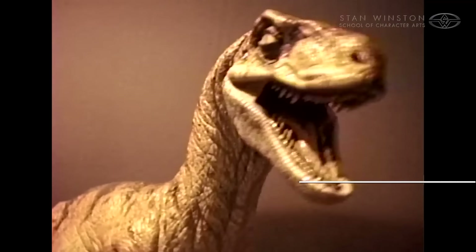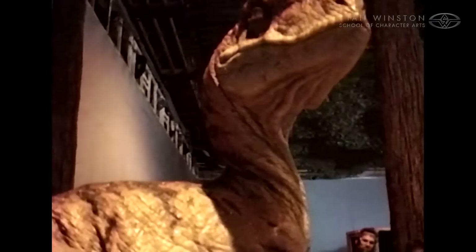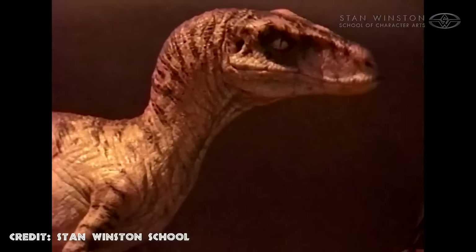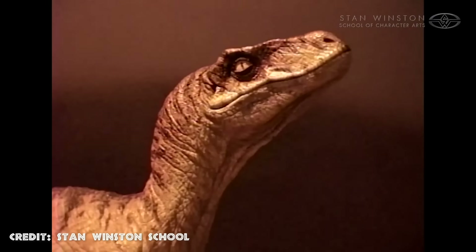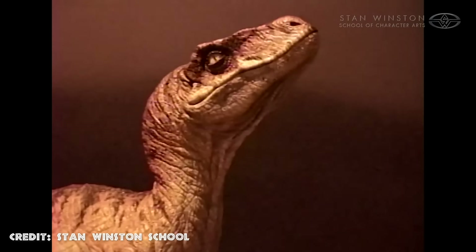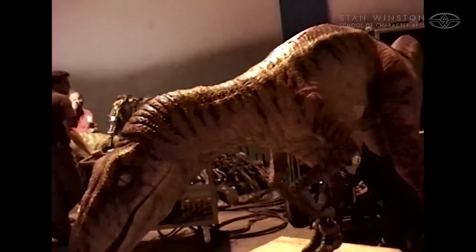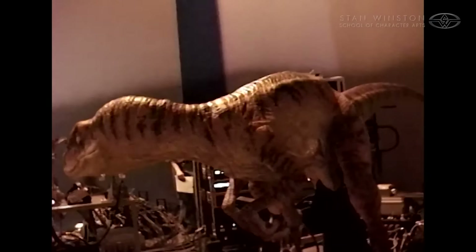Not only did the new system provide more fluid movement, but it also gave the animatronics more speed. The response of the movements was quicker than the slow response caused by the levers and cables in the original. The upgrade in mechanics also meant that instead of the 18 total puppeteers required to operate the cable animatronics in the original Jurassic Park, the new raptor animatronics needed as few as two operators.